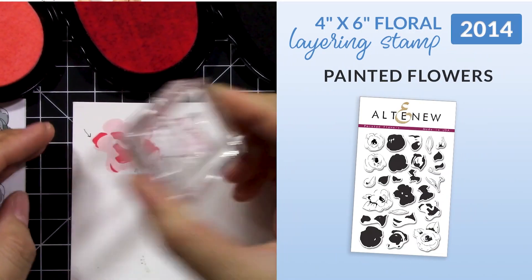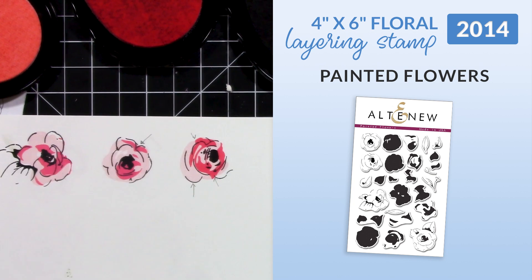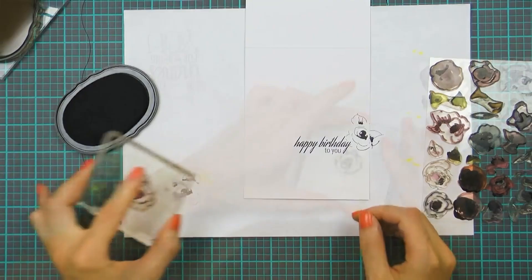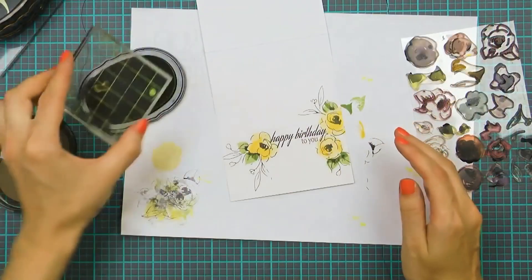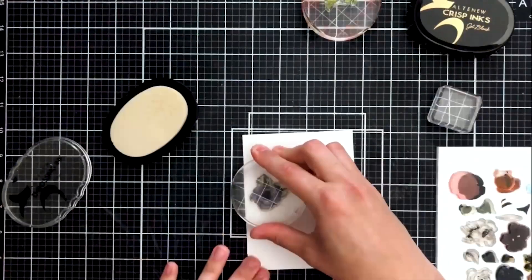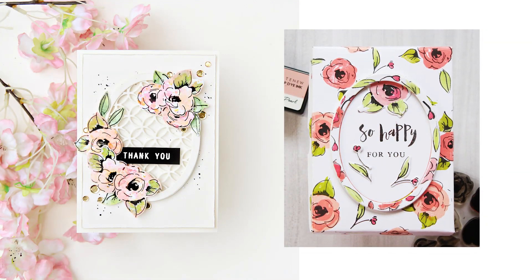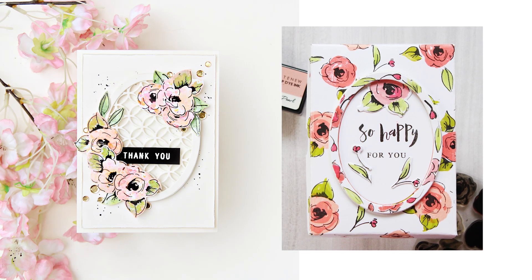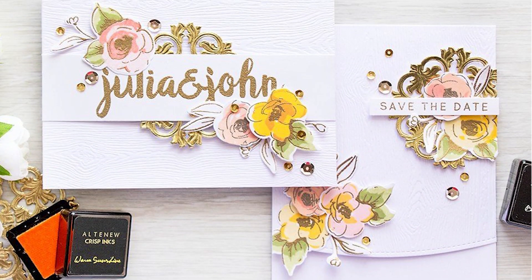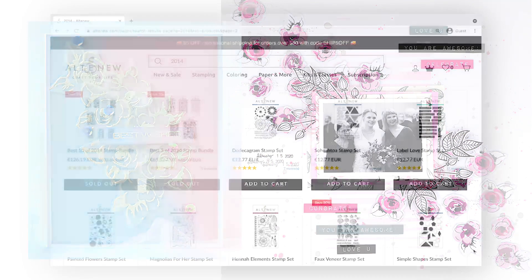The first layering stamp set we ever released was Painted Flowers in 2014, during our first company launch release. The Painted Flowers stamp set has really stood the test of time, as it's still a fan favourite set today, even with the release of countless floral layering stamps since then. The simple doodled floral layers of this 4x6 set took the crafting world by storm, and ever since then, floral layering stamps have been a staple in card making for so many crafters.